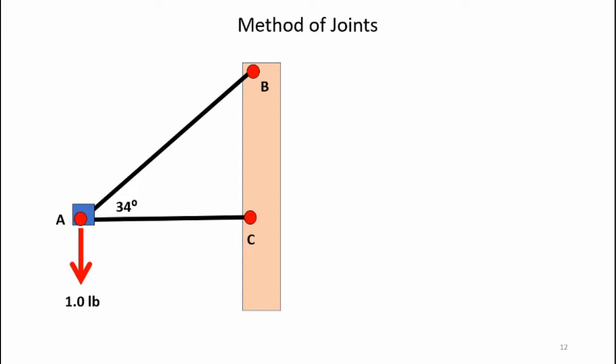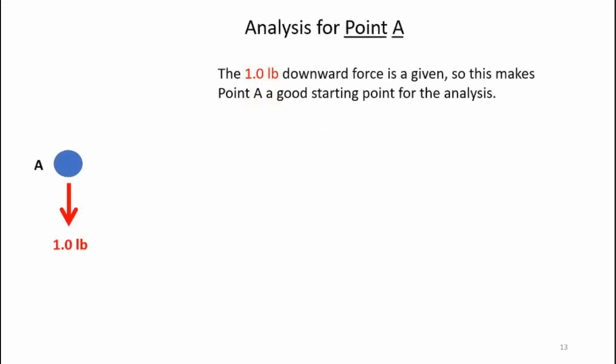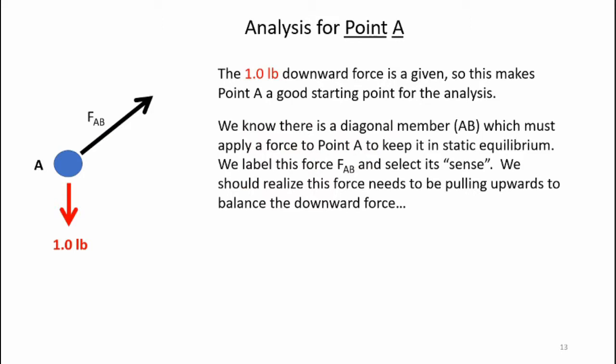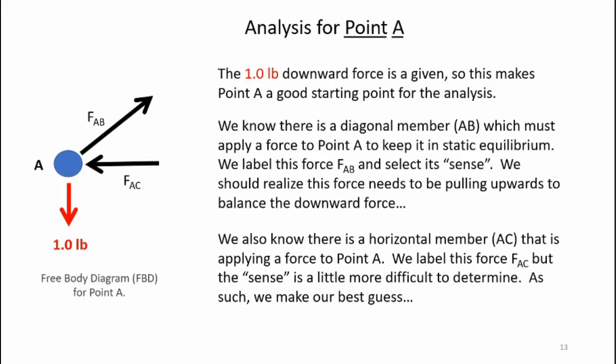Now let's analyze our simple triangular truss using the method of joints. The method of joints analyzes each connecting joint in the structure individually — we'll take a look at point A, point B, and point C during this analysis. Since point A has a known downward force of 1.0 pounds, it makes a good starting point. We also know there's a diagonal member AB which must apply a force to point A to keep it in static equilibrium. We label this force FAB and select its sense — the direction that the force is acting. We should realize this force needs to be pulling upwards to balance the downward force. We also know there's a horizontal member AC applying a force to point A. We label this force FAC, but the sense is a little more difficult to determine, so I'm going to make the sense towards the left for force AC. That results in the free body diagram for point A.